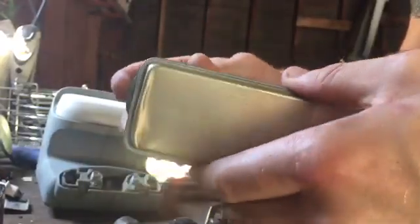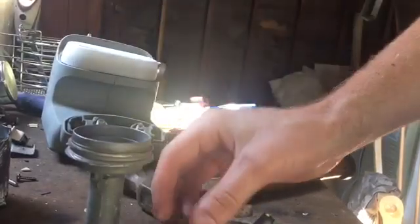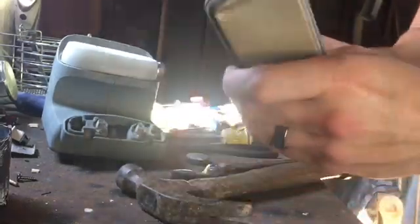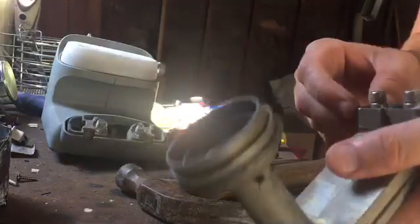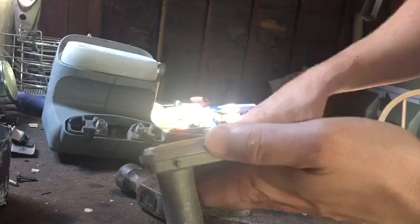So here's the shell pulled off. Yeah, that is cast for sure. Just to make sure, I'll throw a magnet at it. There's some connector in here — kind of looks brass. I'm not going to say it is or it isn't. It looks like there's a seal in here.